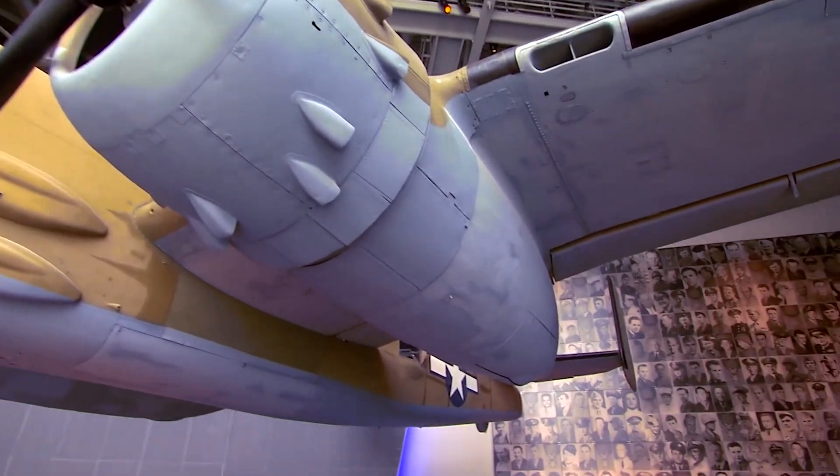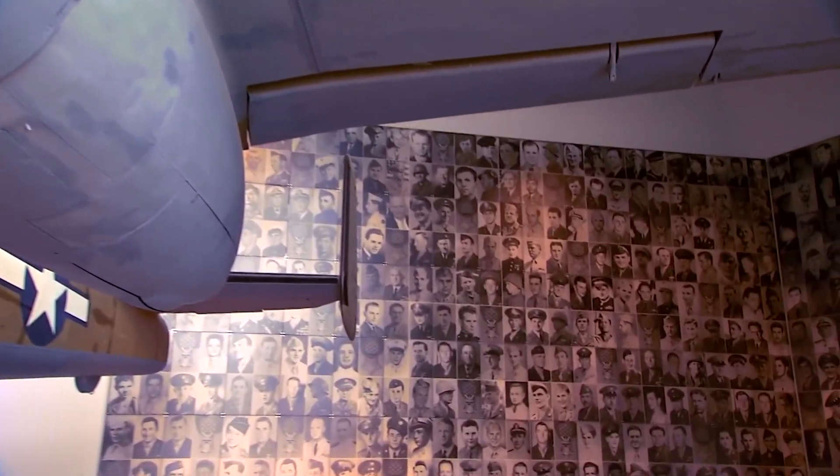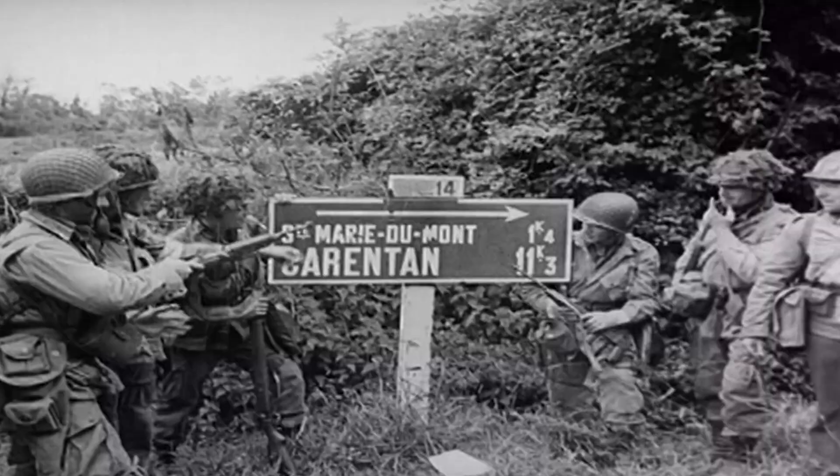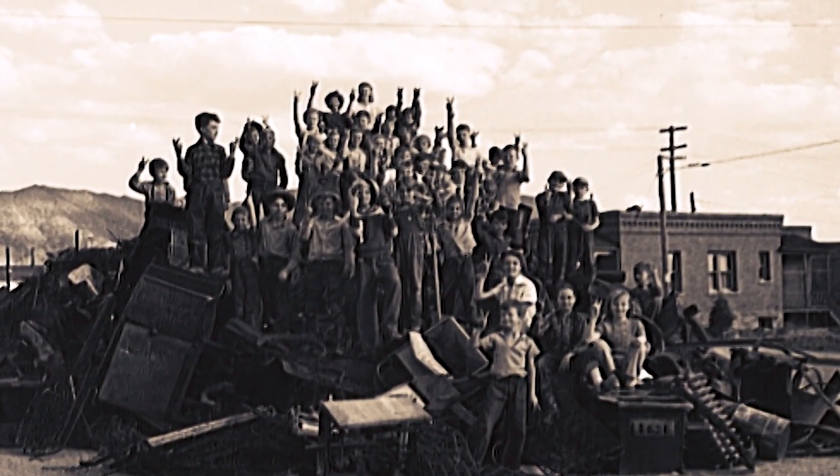There was a lot going on on the home front, and it was all in support of our effort to win the war, both in Europe and in the Pacific. One of the things that the entire country did was to gather scrap metal, tin, and rubber, bring it and give it to the government, and they would then take that and build wings of some of these airplanes you see here, or some of the tanks. So to understand, it was an effort not only from the men in uniform, both in Europe and in the Pacific, but every family back home.